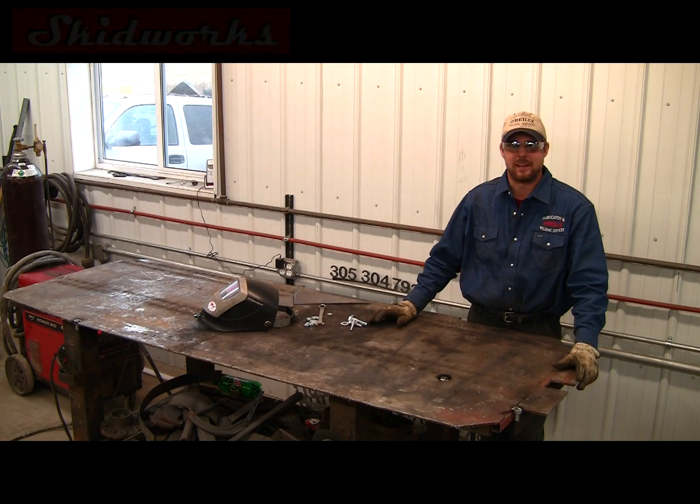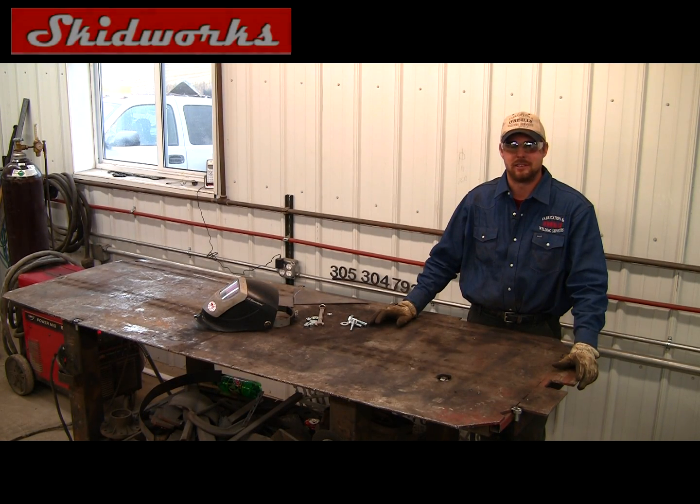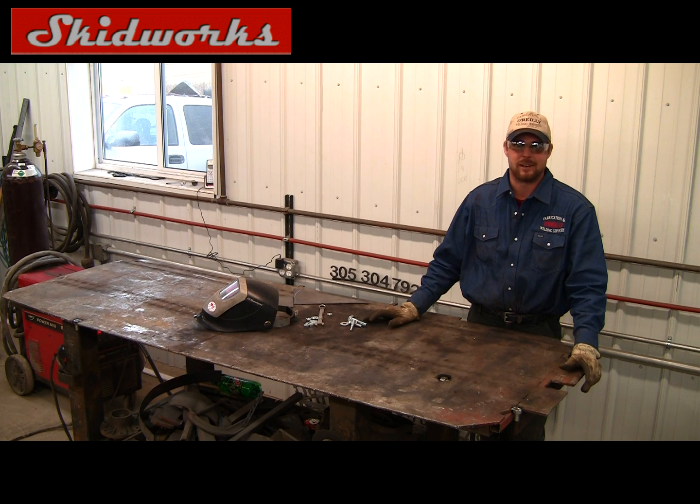Hello, my name is Adam with O'Reilly Fab. Today we're going to show you how to take off a bolt that has snapped off in a head of an engine block or anything — they snap off all the time. Everybody tries to use easy outs to get them out, but they just don't work; they always break off inside. So today we're going to show you a different way to do it using a welder, some washers, and some nuts. It's very simple and it doesn't take much to do.